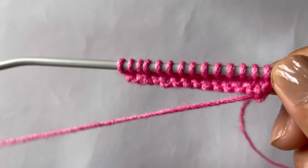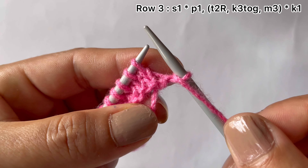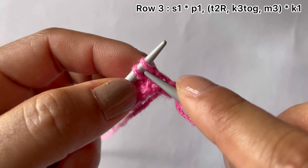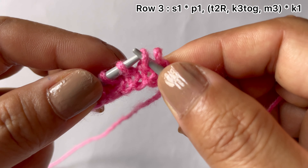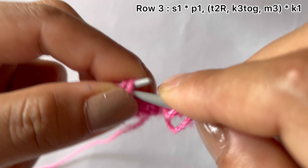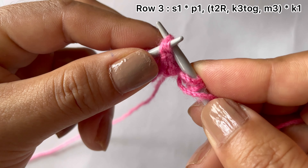Row three, right side: slip your edge stitch, then start the repeat. For the repeat pattern: purl one, then from these three stitches we do a twist — bring this stitch from the front side and place it on your left hand needle. Now knit these three together through the back loop, and make three here.